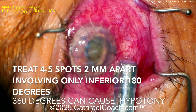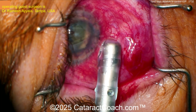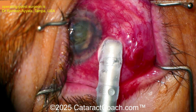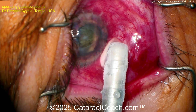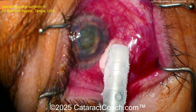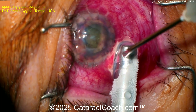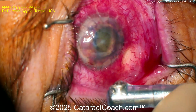Squirt some BSS to help release that, then release it — there's two spots. Four or five spots total, two millimeters apart, only the inferior 180 degrees. If you do more than that, you get a terrible hypotony in the eye. Here's another big freeze spot — take your time. If it's a recalcitrant case, you can go back over the initial spots a little bit longer, but you've got to get the freeze ball for 30 seconds, because you want to freeze the tip of the ciliary process where you're making the aqueous.